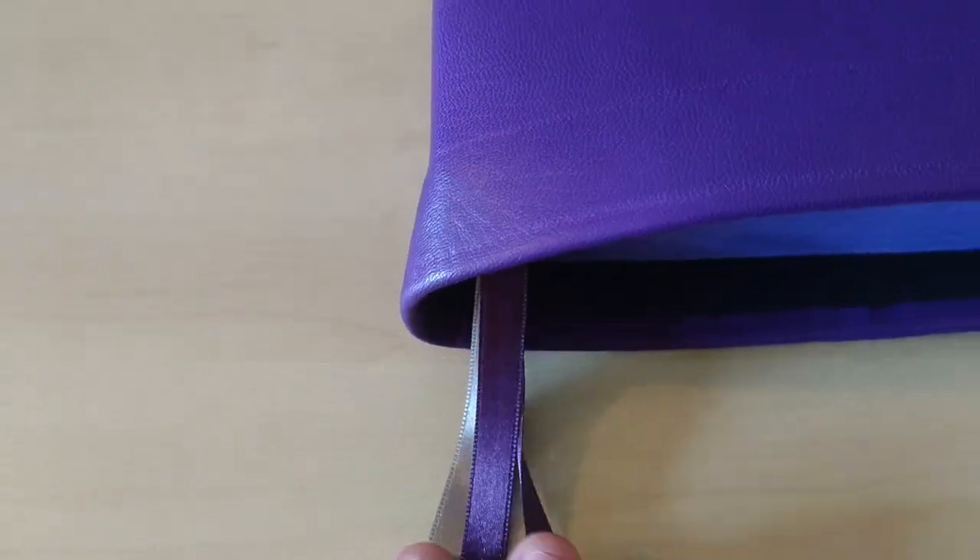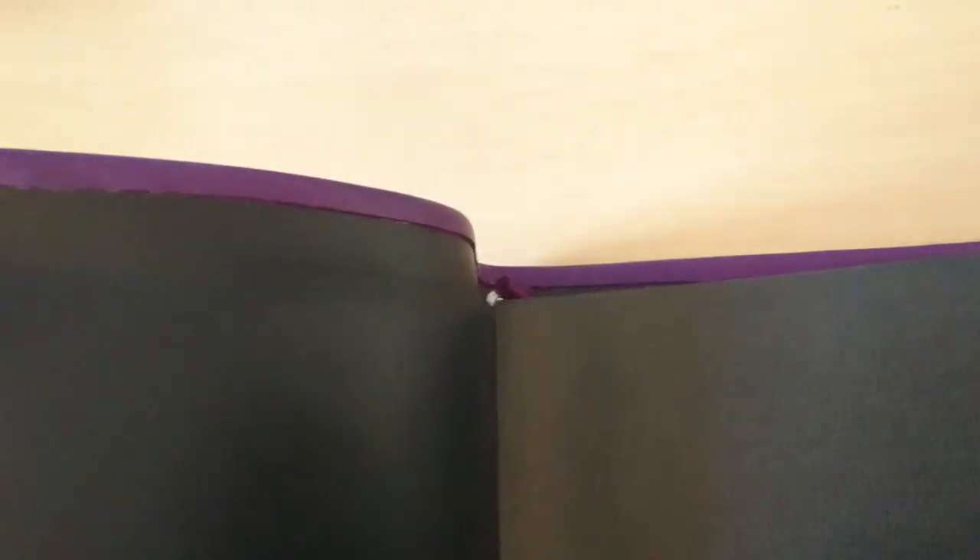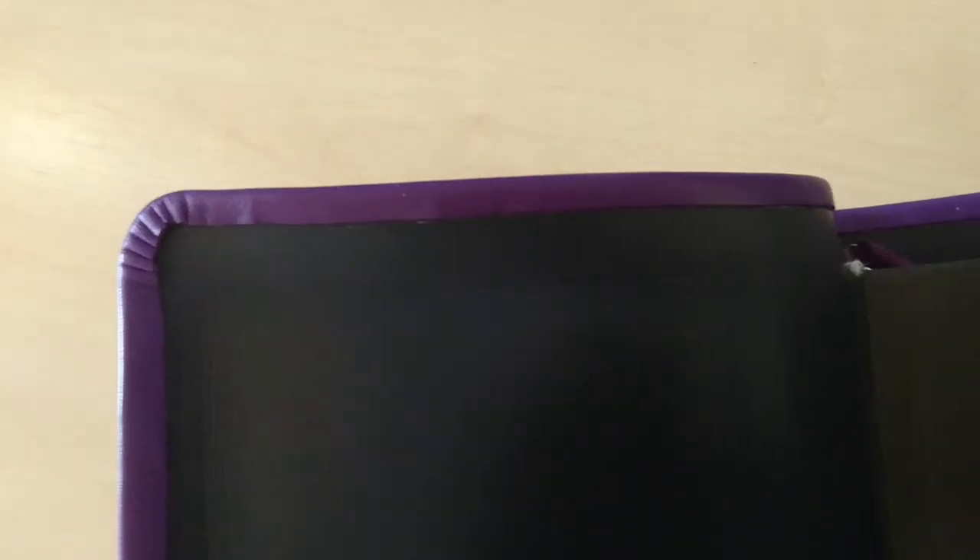These are 10mm ribbons. It is edge lined, as you can see right there, and that's my corner work — it turned out to be pretty decent.